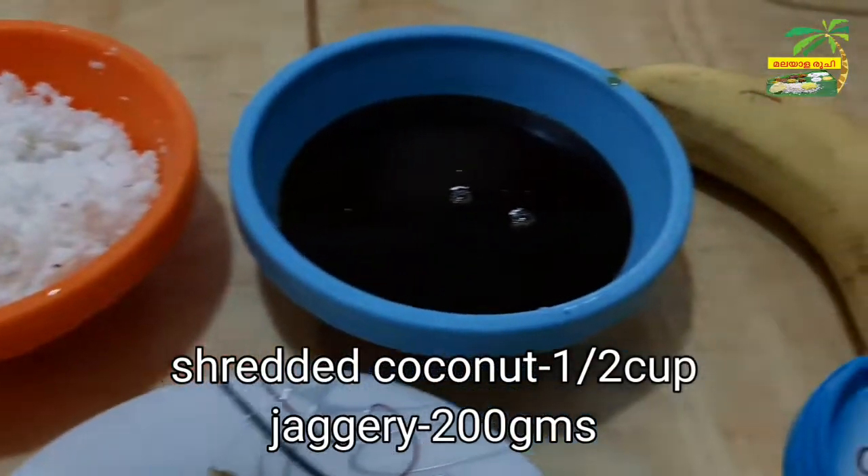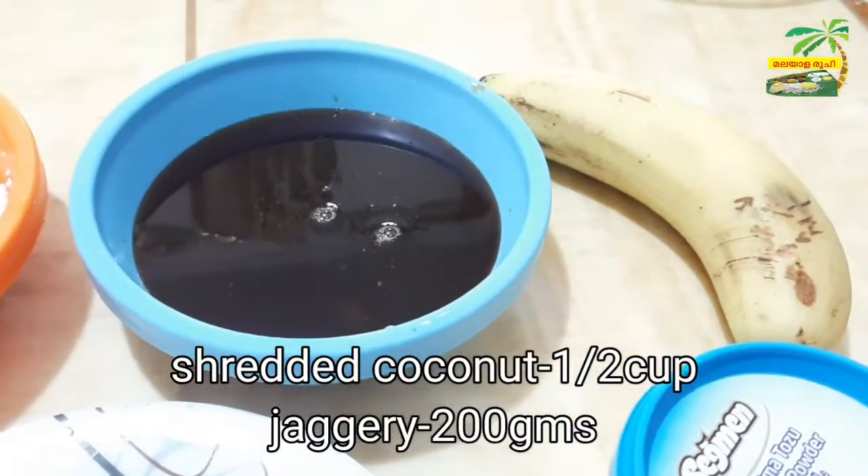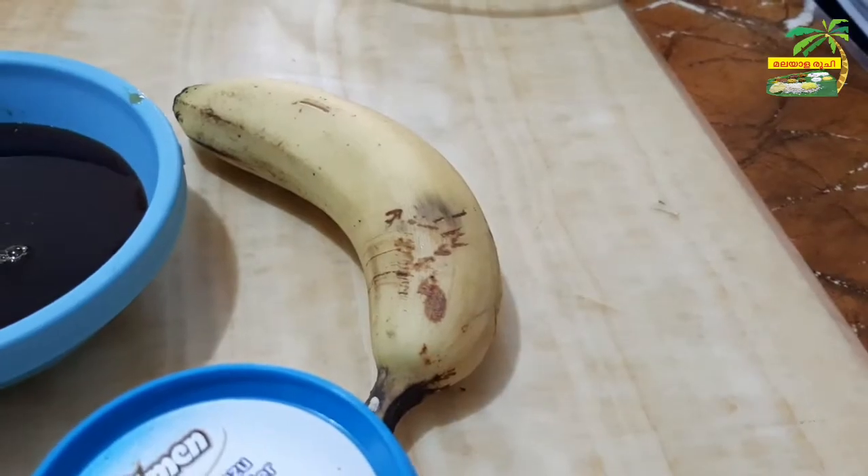The main dish is a 10-inch. The dish is a 200-inch. It's a 1-inch. It's a very easy one.